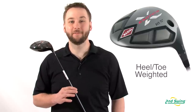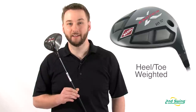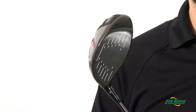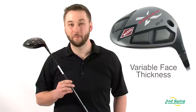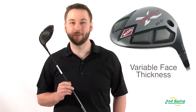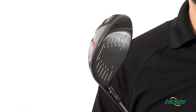Now this is the most advanced Exotics driver ever. In the sole, the maximum heel-toe weight is created by four hexahedron weight pads, which increase MOI for greater stability and distance. By incorporating multiple levels of variable face thickness, TourEdge can maximize the spring-like effect, increasing ball speeds off all strike points of the face.